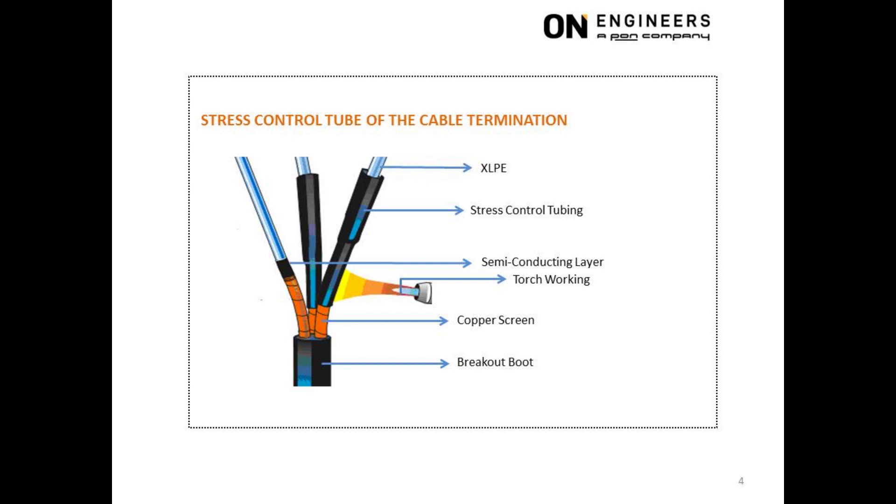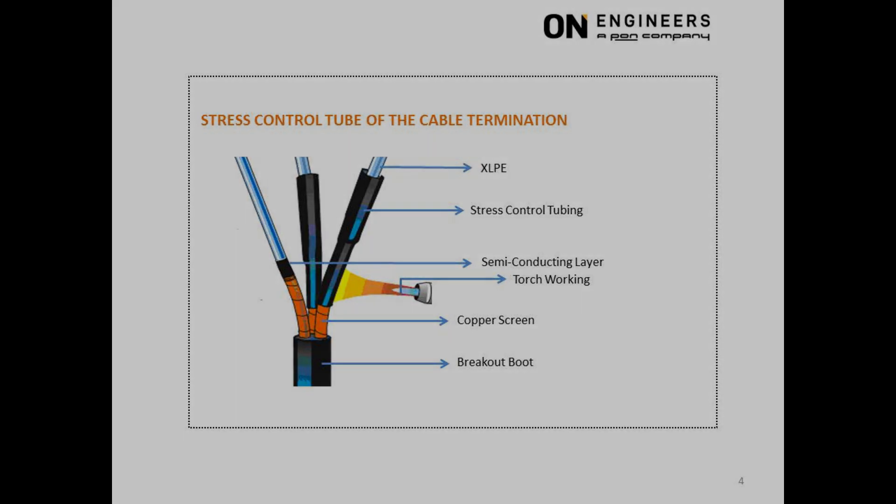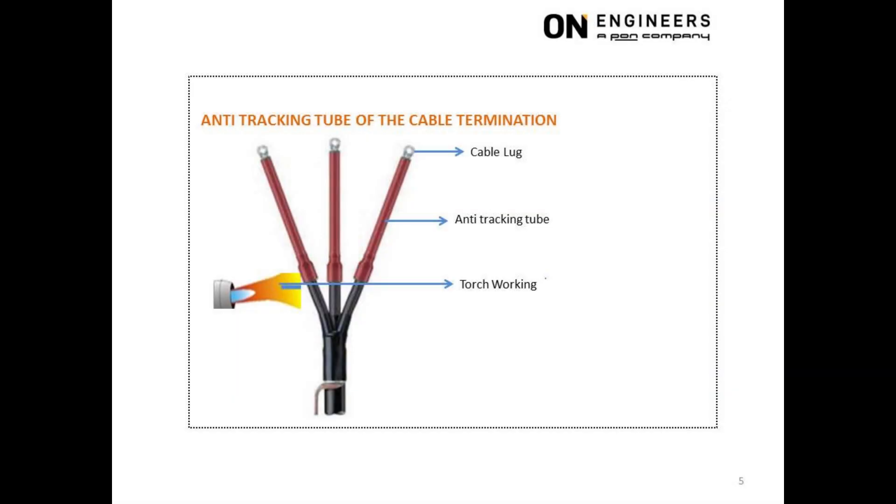BIL, or Basic Insulation Level, is to cater to transient overvoltage from lightning, switching, and electrical faults. The last step for heat shrink type cable termination is the application of the anti-tracking tube. This tube conceals the stress control tube and extends from the cable lug to the breakout boot. The anti-tracking tube has a popular red color as commonly used by many OEMs, for example Raychem.